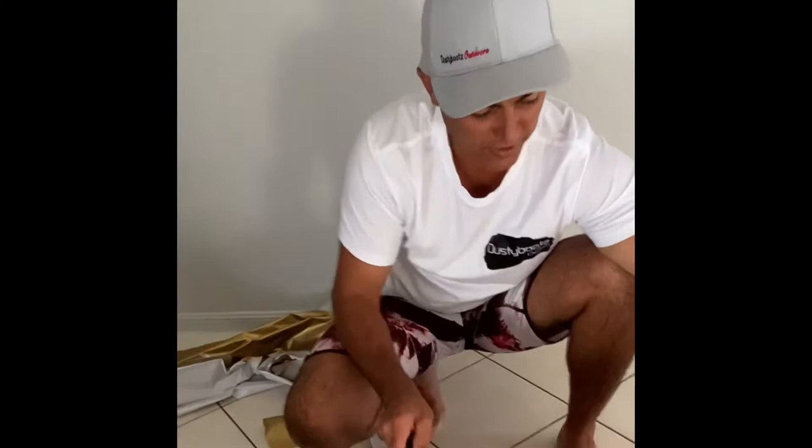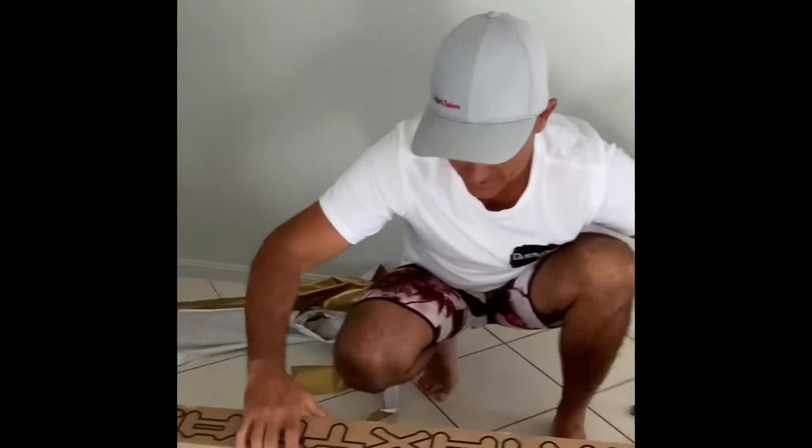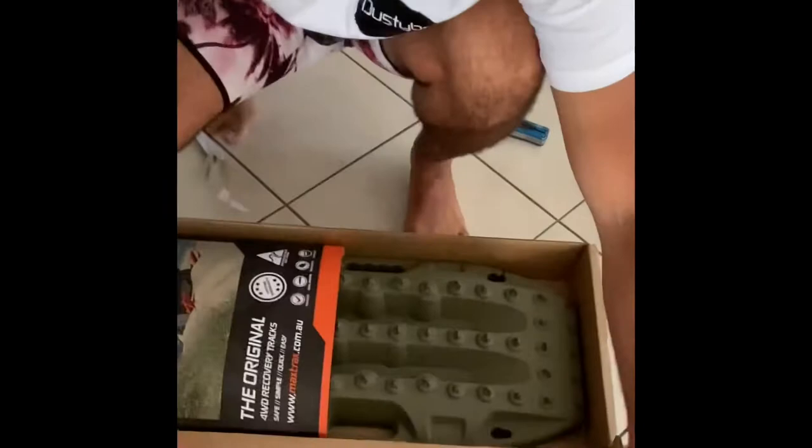I've been pretty keen to get these. Had my Max Trax holder sitting on the back of the car now for a couple of months with nothing on it. Had to sell the Max Trax a long time ago, buried them in the sand, never found them — didn't have a string rope tied onto the handle, so they went deep and we never saw them again. Won't make that mistake again this time.